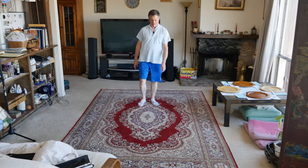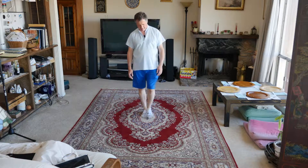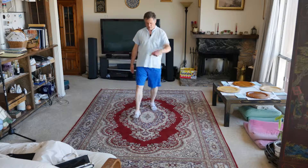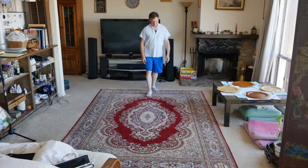Huh? One, two, and three, four. Yeah? So we went all the way around both sides. Okay.